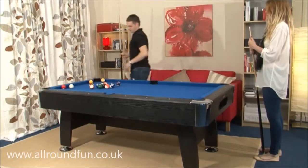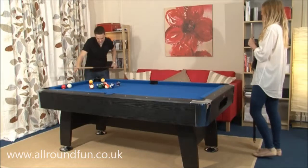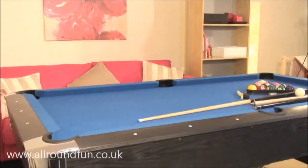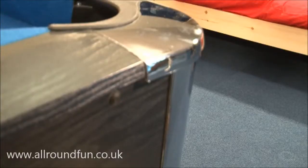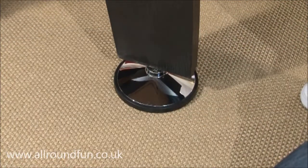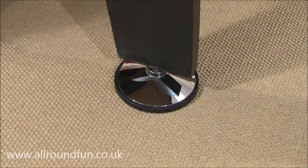All of our games tables are tested to international standards for stability. When erected, the Black Cat is extremely robust and stable, largely because of the superior quality of the materials used in its manufacture. In addition, the table is provided with independent leg levelers so that it can be leveled on any surface.